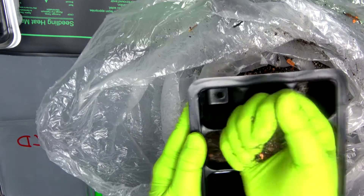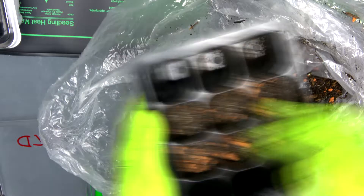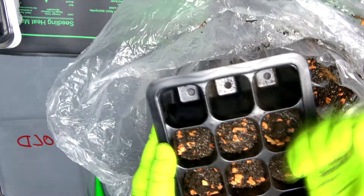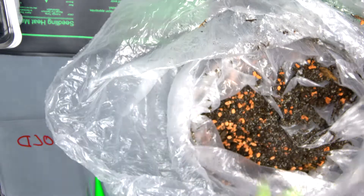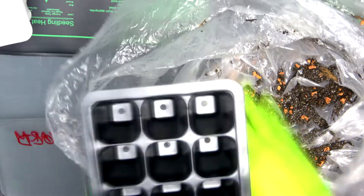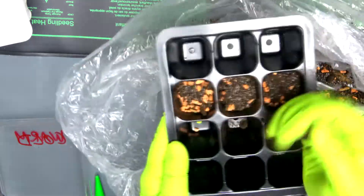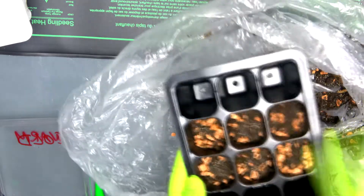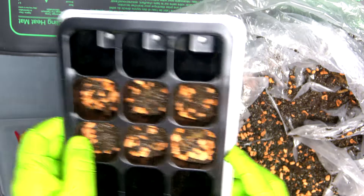I will add the soil to six compartments. This is the first greenhouse, and the same for the second greenhouse. These plastic trays are really very helpful because you can just reuse them — with cardboard trays they just get wet and you can't reuse them.